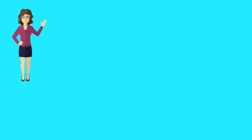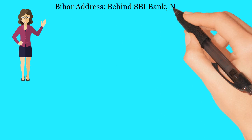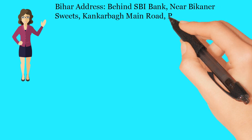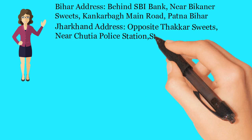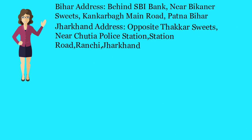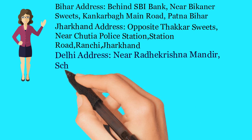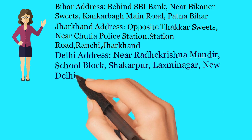If you want to get an electrical contractor license, you can contact us at the following addresses. Bihar address: behind SBI Bank, near Bikhana Suites, Kank Harbour Main Road, Patna, Bihar. Jharkhand address: opposite Thacker Suites, near Chudyapala Station, Station Road, Ranchi, Jharkhand. Delhi address: near Radha Krishna Mandir School, Block Shakarpur, Laxmi Nagar, New Delhi, India.